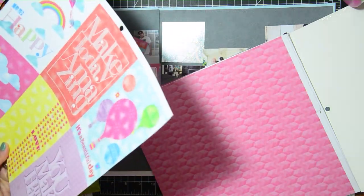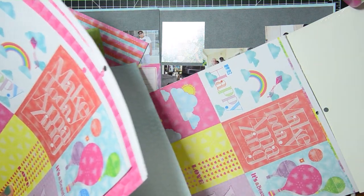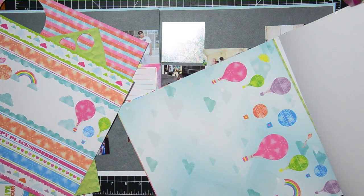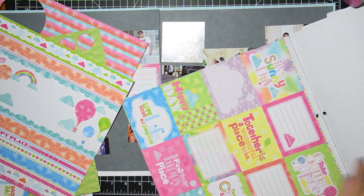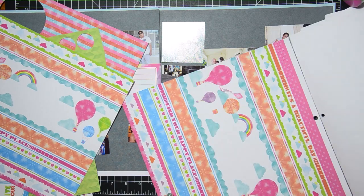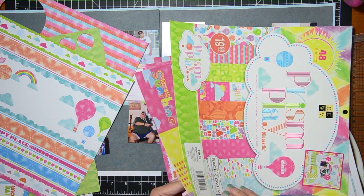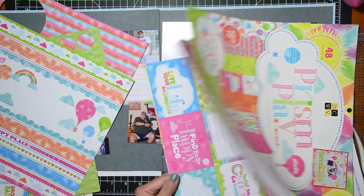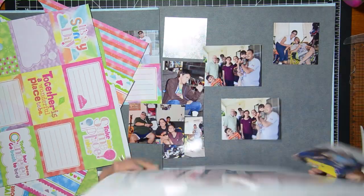I have this very old Die Cuts With A View paper and it's mostly a rainbow type theme and has some hot air balloons as well. I decided to use this one because it's been sitting in my scrapbook space, and also I love the colors — it's just really vibrant and just makes me smile.